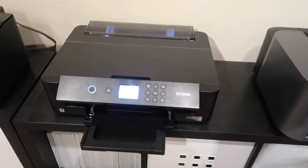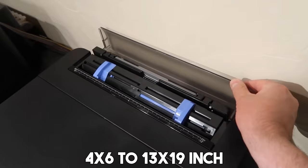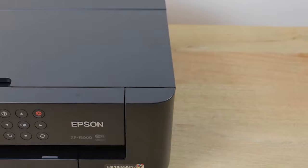The Epson Expression Photo HD XP 15000 provides excellent photo quality and prints borderless images ranging from 4-by-6 inches to 13-by-19 inches. While it's small and light for an oversized printer, it delivers results comparable to much more expensive professional models. However, it's essential to note that the printer is designed to be used exclusively with Epson genuine cartridges.